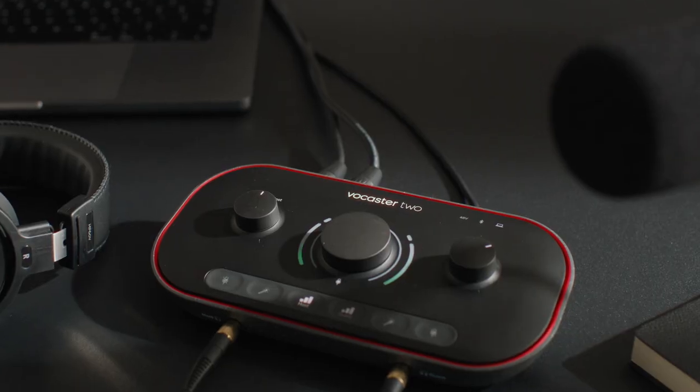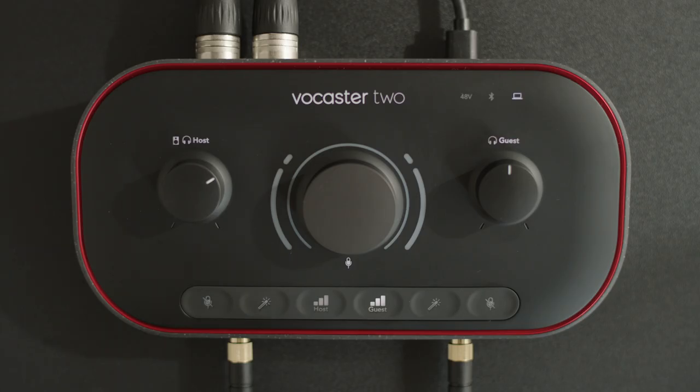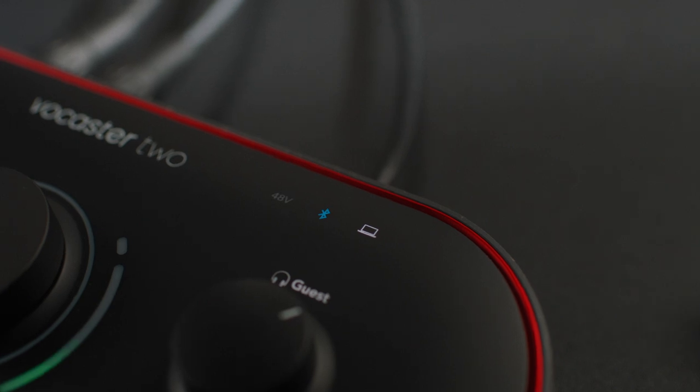Vocaster 2 takes the exact same sound quality as Vocaster 1, but adds another mic input, headphone output, and a set of controls named host and guest, so another person can join with the same consistent high quality audio. Vocaster 2 also features Bluetooth connectivity for adding high quality calls and audio to your show.